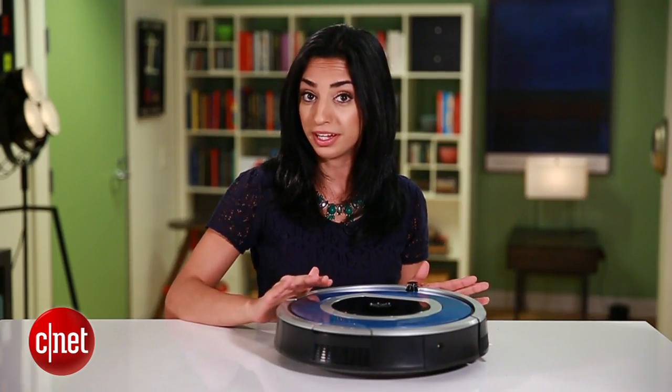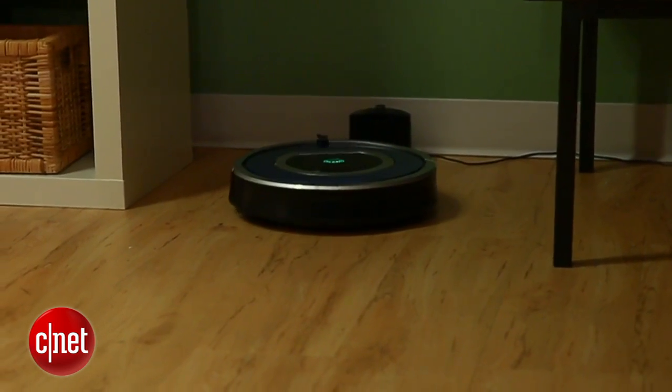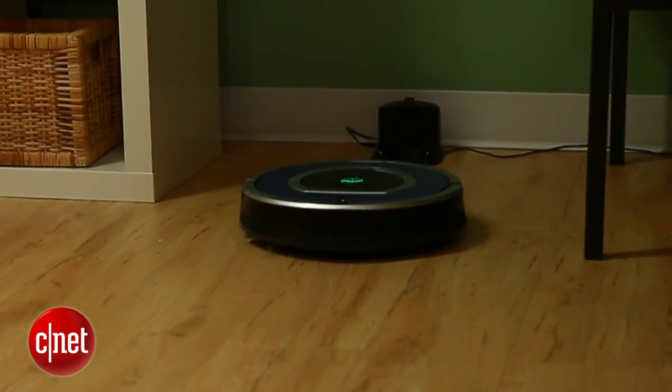This tip goes for your Roomba, your phone, and even your computer: always keep it in a cool, dry place out of direct sunlight and with plenty of ventilation.